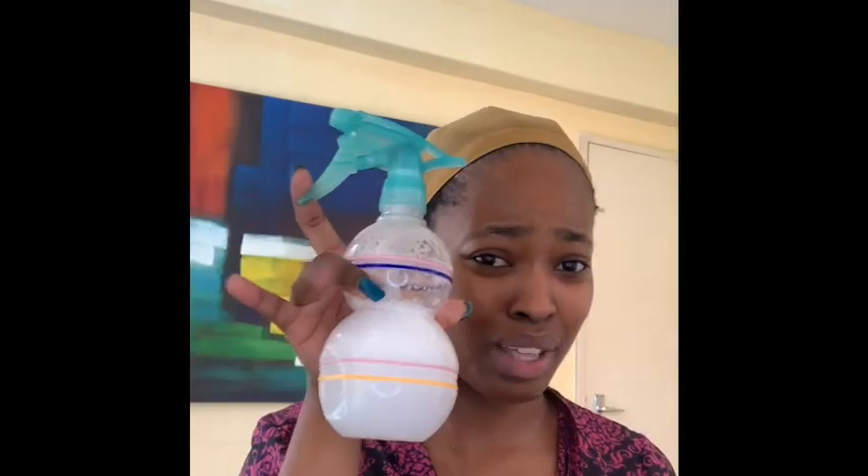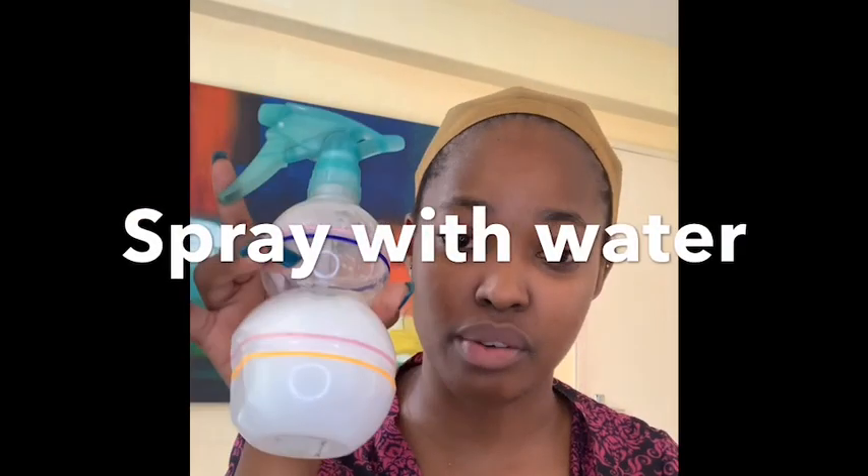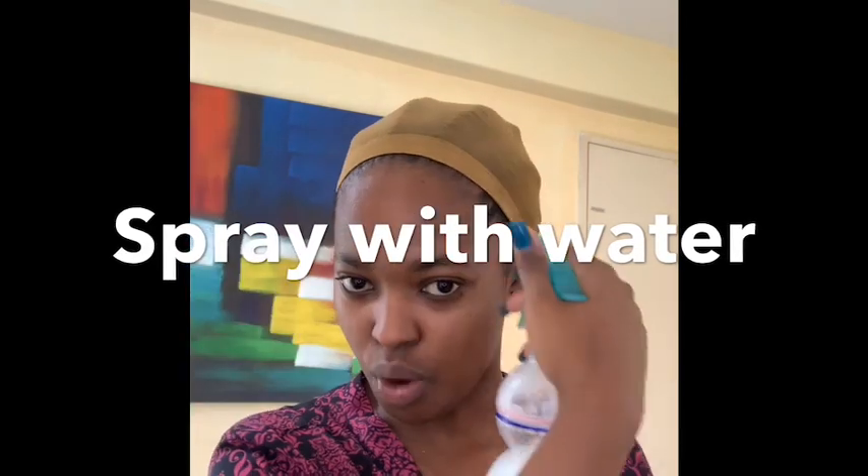We'll be laying a lace front. What you need is Got2b Gel, Got2b Spray, a toothbrush, and a bowl of water — not really, we don't need that, but I'll show you because I use it to remove my wig at night when I'm about to sleep. So what I'm doing now is just pushing back my own hairline using the Got2b Gel Glue so I can lay the lace front properly.